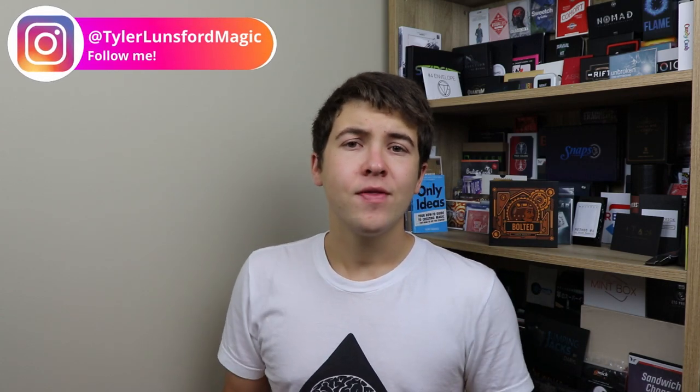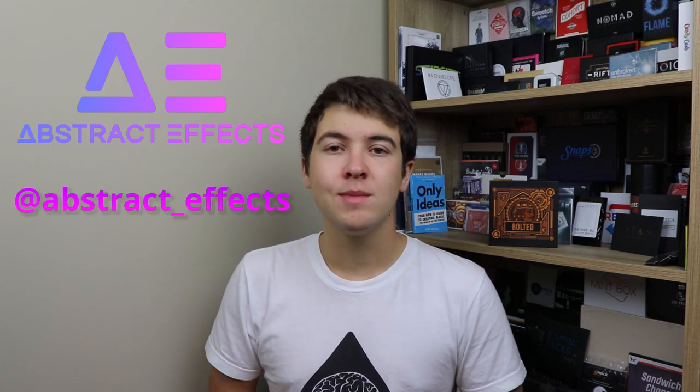Thank you so much for sticking around to the end of this video. If you feel like Bolted is for you and you want to purchase it, the link for that is in the description down below. Also in the description is a link to my Instagram page — you can follow me at towerlonsormagic, where I post all sorts of behind the scenes, Q&As, and sneak peeks, so definitely check me out on there. I'd also like to thank Abstract Defects for sending me this product so I could do the review for you beautiful people out there. Hopefully I'll see you in another video I post sometime soon. See ya!